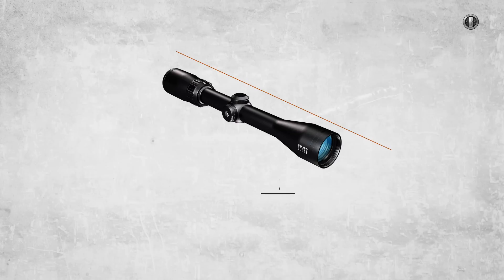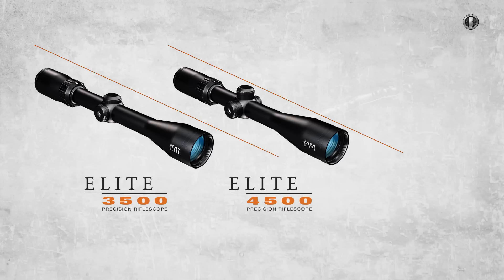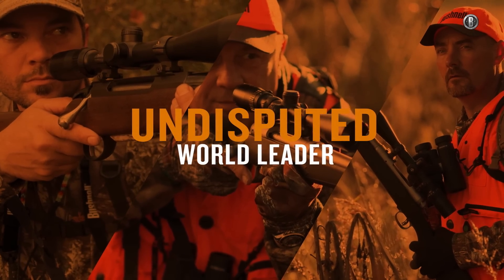Bushnell's all-new family of Elite Riflescopes — Elite 3500, Elite 4500, and the legendary Elite 6500 — three levels of class dominance from the one undisputed world leader.